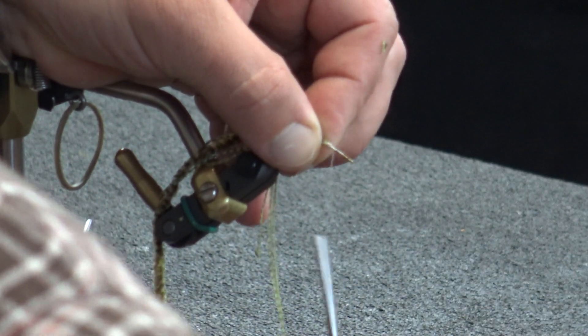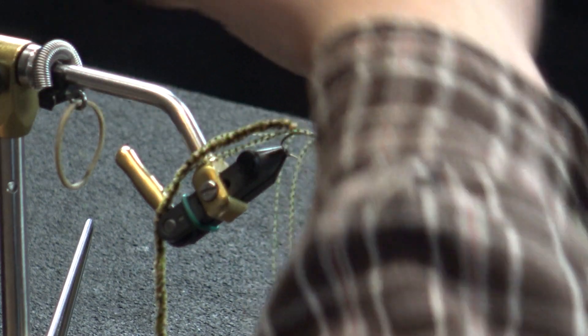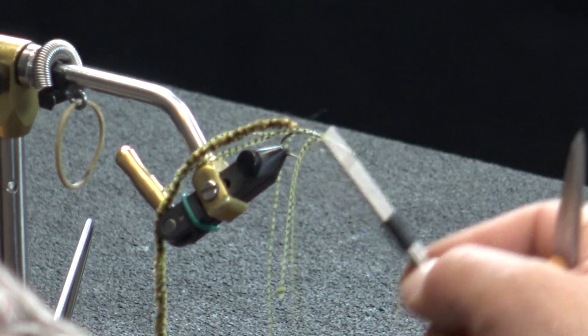I throw in those rubber legs and a couple of wraps back so that the rubber legs stay consistent throughout. Another thing I don't do on these is put antennae going forward. Even on my more realistic patterns — you see the old Kauffman stones, they had goose biots going out the front and they look really good on the vise. But realistically, when those stones are in the water, those front antennae wind up tucking toward the back and you really don't see them. So it's extra work for something that doesn't make a good representation.